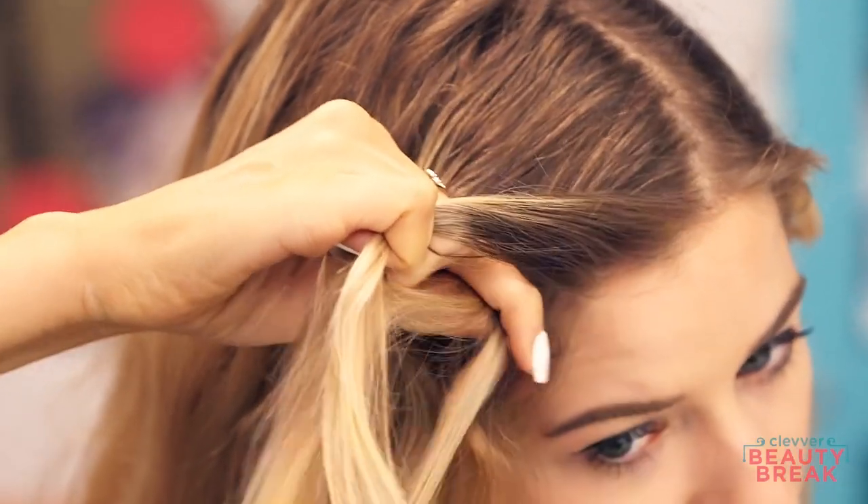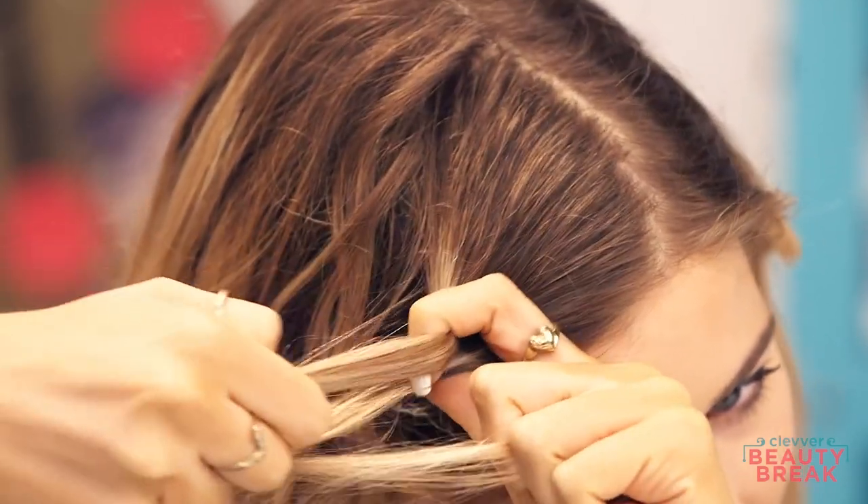You can do a waterfall braid on a middle part, side part, whatever your little heart desires. But for me, my middle part got a little bit sunburned, so we're going to do the side part today. I'm going to start by taking three sections, just like I would with any French braid, just from the front of my hair, and I'm going to do one full braid: cross across this one, cross across this one.